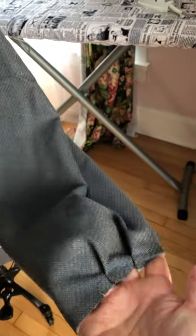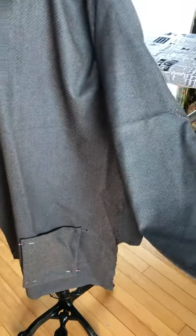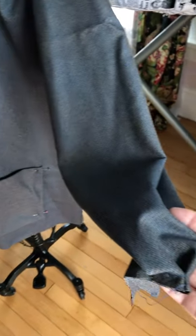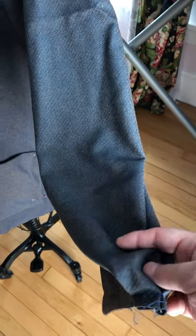The other thing is there are supposed to be pleats at the cuff and I'm not in love with those either. They're on the front of the sleeve, which is kind of weird — usually the pleats are at the back of the sleeve where the placket is. I don't love that either, so I might change things up.